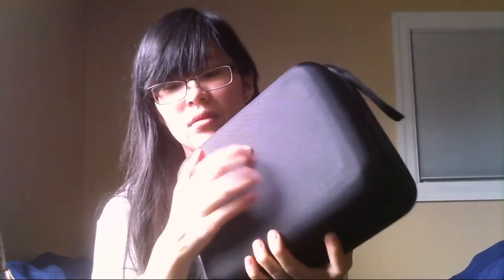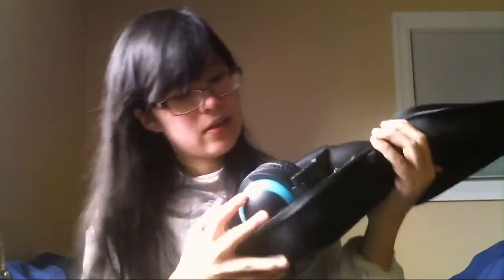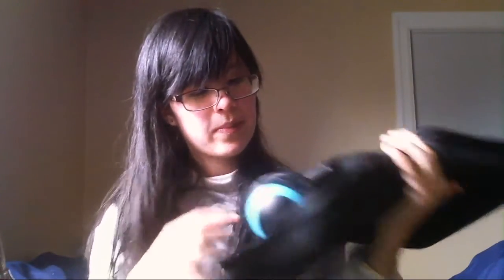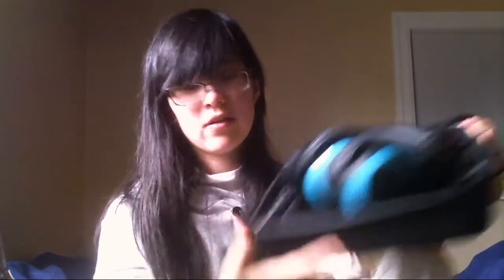And this is the carrying case that they decided to add in so that people could carry around their headphones and make sure they don't get damaged, which is pretty awesome. It's big, it's got a handle, and it's nice and hard too so it already protects the headphones. Inside are holders for the USB cable, the microphone, and also the stereo cable.